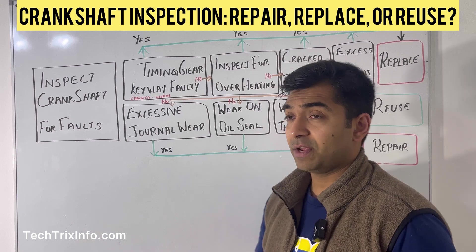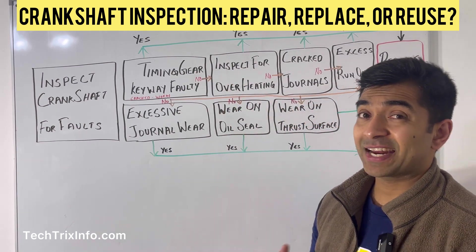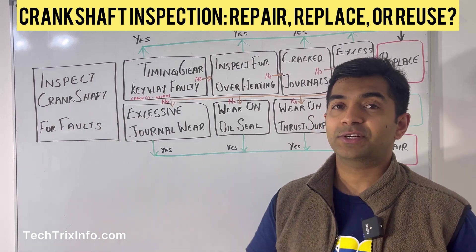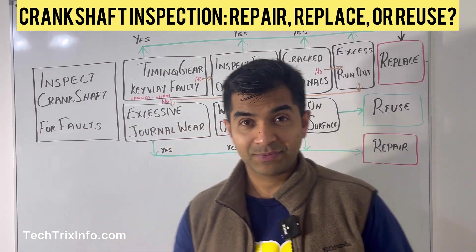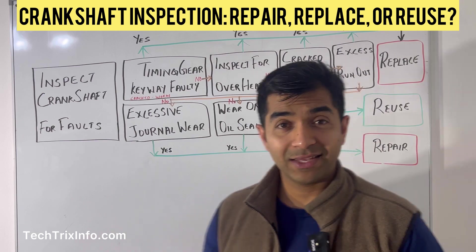If the timing gear keyway is not faulty, the next thing to inspect is overheating. If there are any overheating marks on your crankshaft, or you know the crankshaft definitely overheated, then yes, your crankshaft definitely needs replacement. But if there are no overheating issues, move on to the next check.